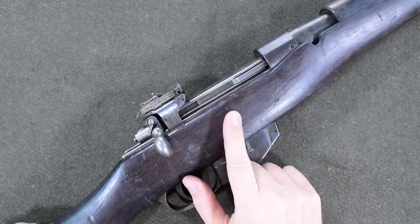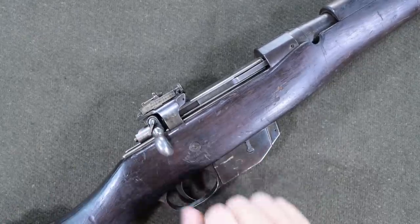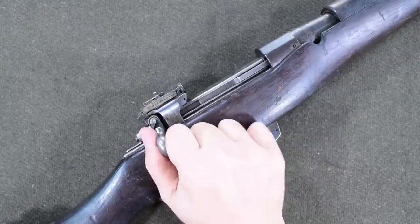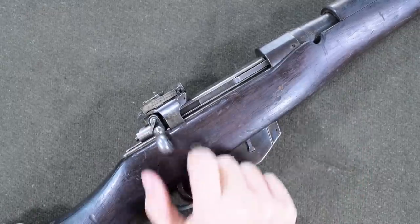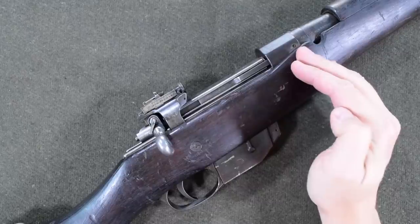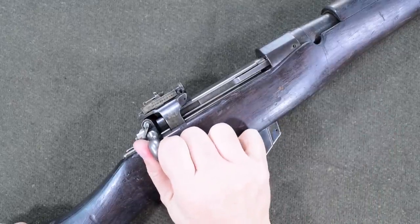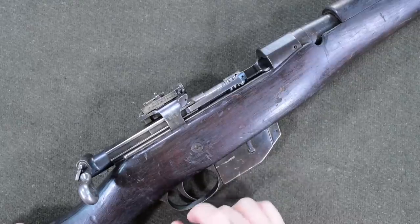Just to clarify for those of you who don't know, the Ross Rifle is a straight-pull rifle. That means that whenever I go forward, it should be turning those locking lugs into battery. That way I can fire the gun and not have it come blowing back out — we want this locked. Then, as I start to retract the bolt, it should turn the locking lugs and release the bolt in order to have it come out of the action.